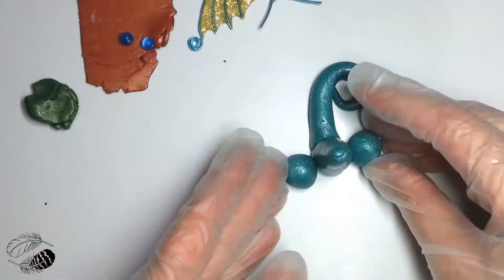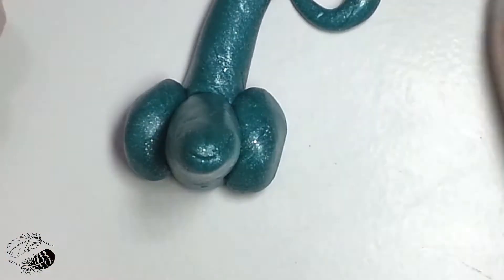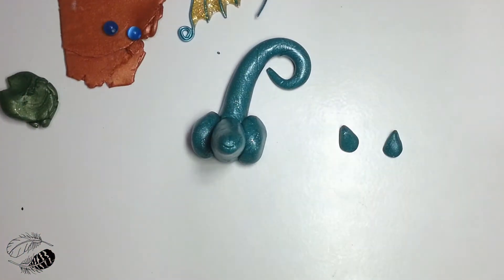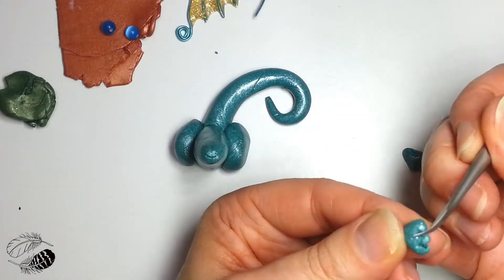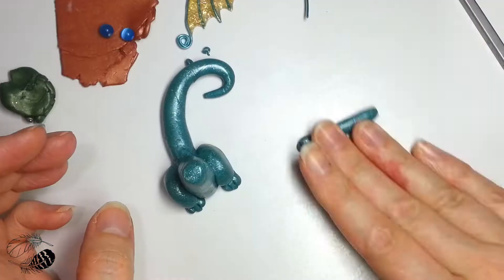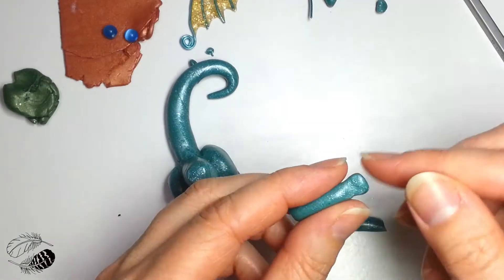I like to use Primo Sculpey polymer clay. All of the details will be in the full-length, complete tutorial of the red baby dragon that you saw just before. This is my first baby dragon, so I kind of changed a lot of things along the way — I was just experimenting and learning as I went.